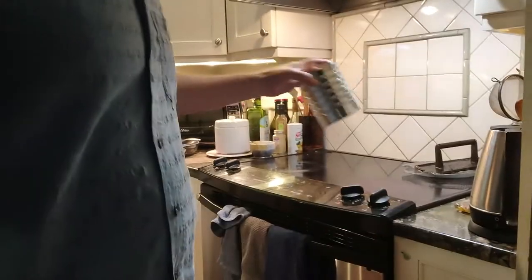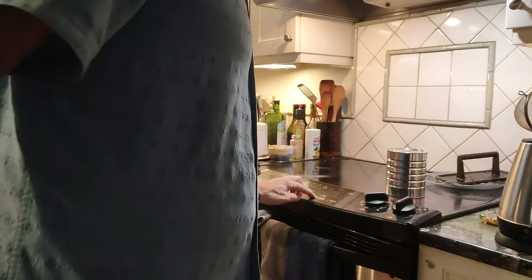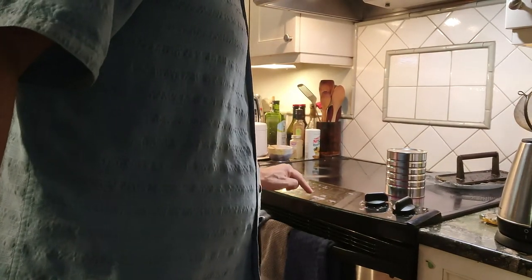We're going to take this coffee can and heat it up on the stove. I'll set it there for let's just say two minutes — it might be too much, we'll see. Basically this is the old-fashioned way of putting a hole in the front head of your bass drum.